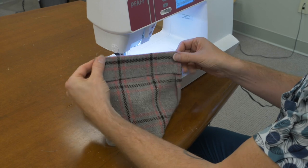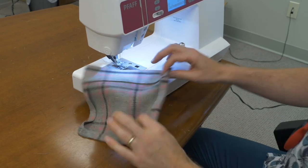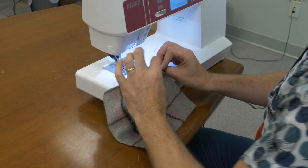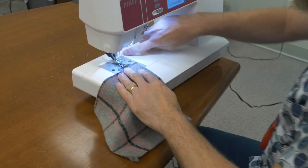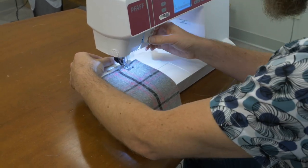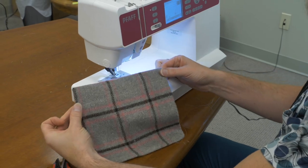We've stitched our facing, turned it around, and pressed. Now we want to stitch down this facing so it's not loose. From the face of our pocket, I'm looking for a guide because I don't want to stitch too close to the finished edge but I do want to catch the facing. On my sewing machine the edge of the metal plate is a great guide for that. I'm going to trim close to the stitching — there we are, our pockets are ready to go.